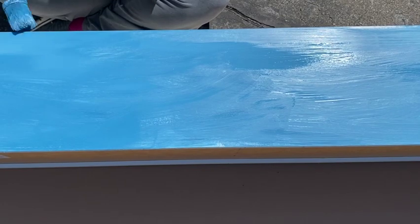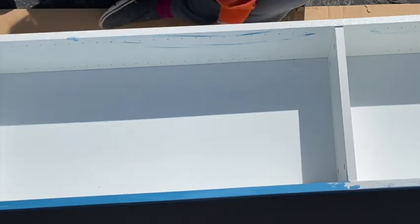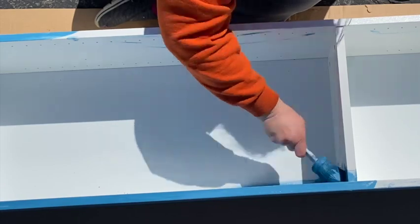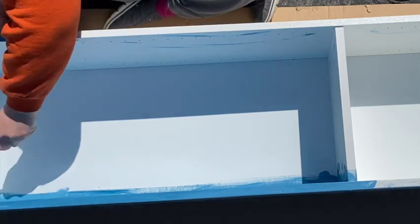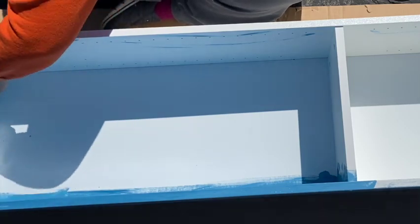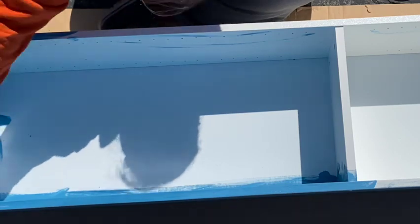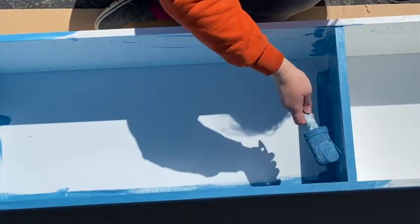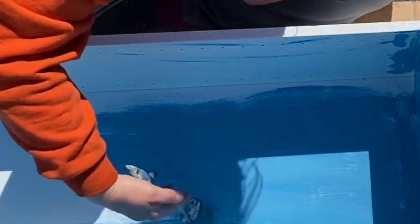So what I'm doing here is applying a primer. I had watched several different videos on how to paint IKEA furniture because I haven't had a lot of luck with it. So I bought the Zinsser BIN shellac primer from Home Depot, because I read several blogs and watched several videos where they recommended that was the best one to use. I applied the primer first and then after the primer I applied the paint.